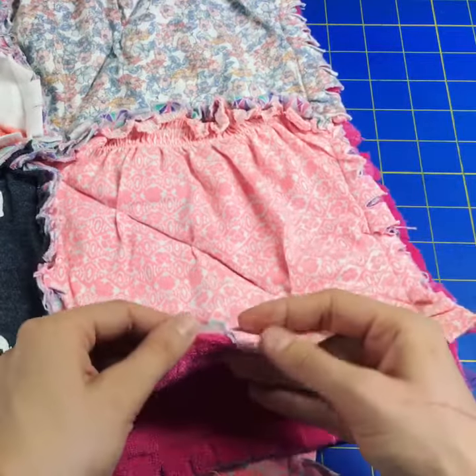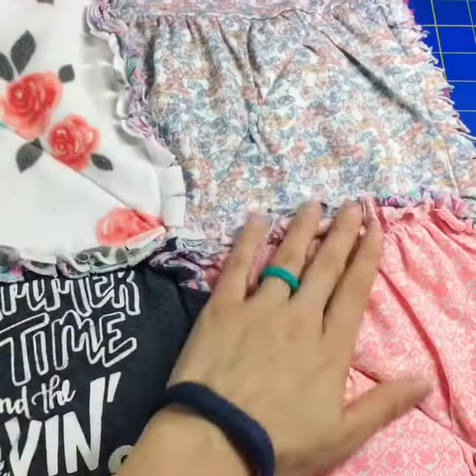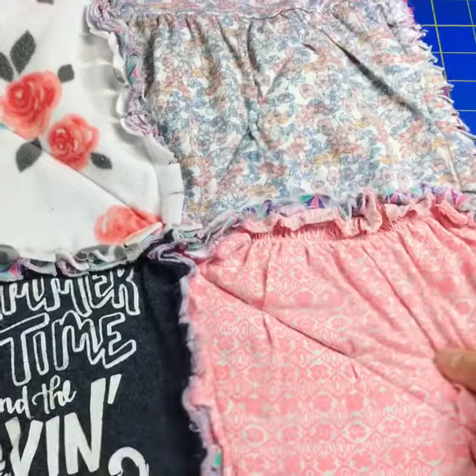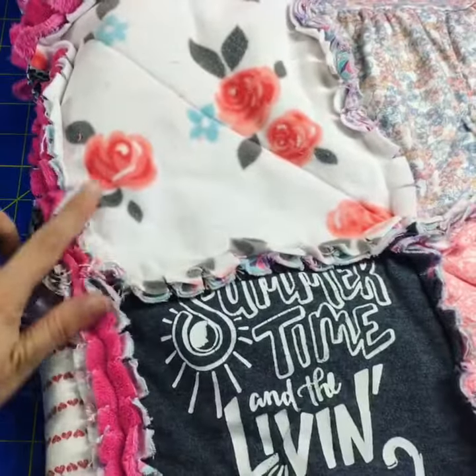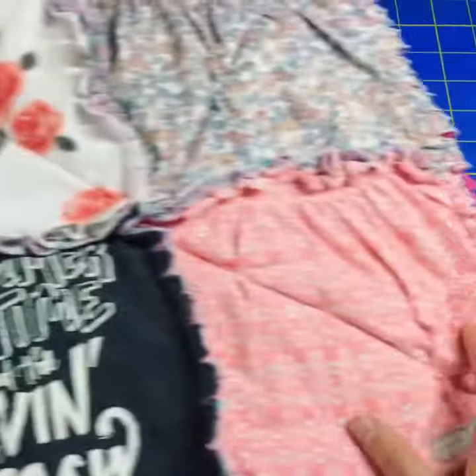Then you will fringe all of the seams that we have left facing outward. This just creates texture over the surface of this rag-style quilt, and you can see where the blocks come together — even the backing shows through and it just adds extra color.